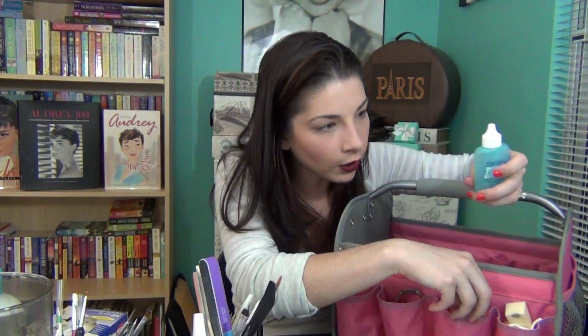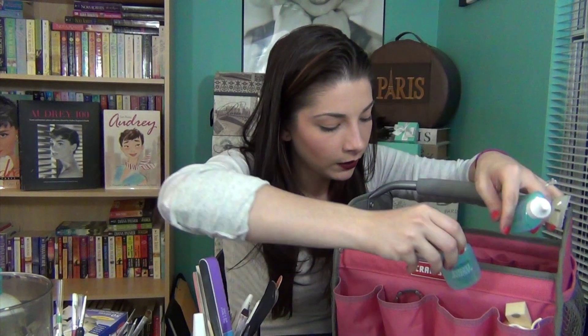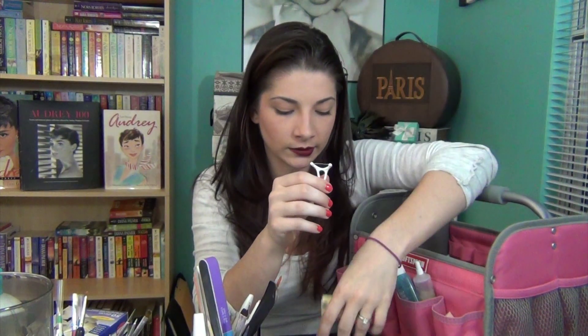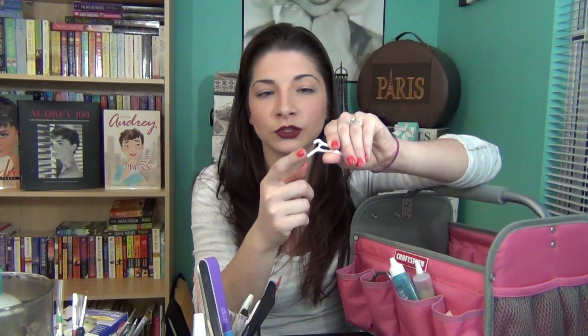In the third cubby I have all my cuticle oils. My favorite is Sally Hansen's Instant Cuticle Remover — I have two of these. This one, by far, is my favorite just because it expedites the process of removing cuticles. I have Sally Hansen's Gel Cuticle Remover, and then one that's probably just from the salon. In the fourth and final cubby I have my makeup sponges, nail files, dental floss picks — these are great for striping. What you do is apply nail polish to the string and kind of rock it across your nail, and it gives you a nice striping effect. And the makeup sponges are for my ombre nails.